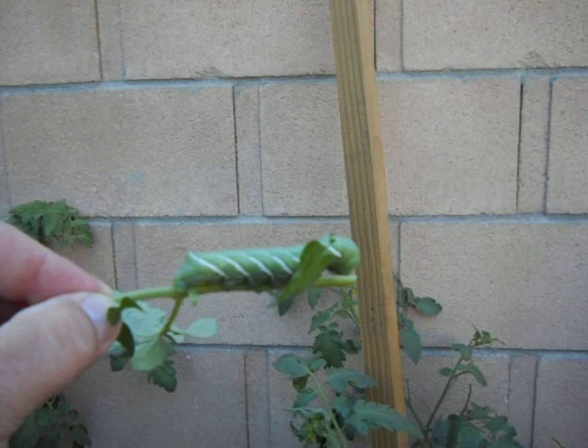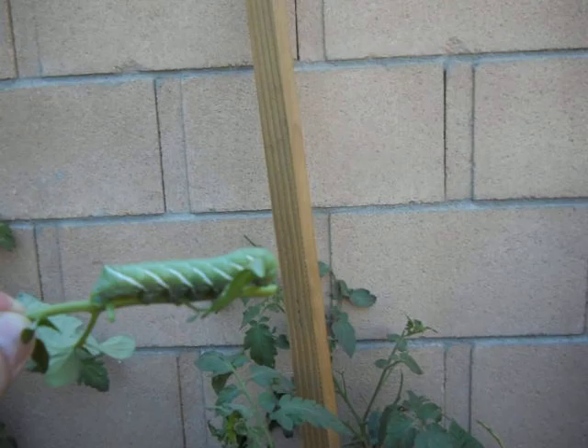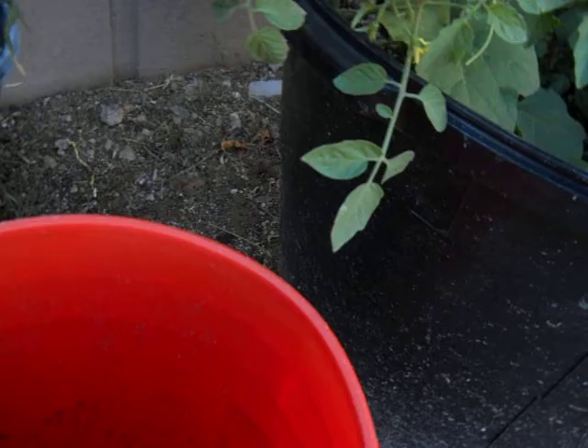We're going to help them along in this process and begin to show some control measures for this pest and the other loopers or caterpillars in the garden. So we've got this guy — he's going to go into the bucket.